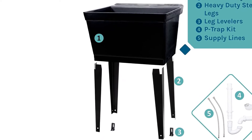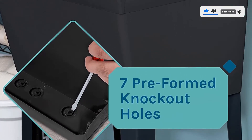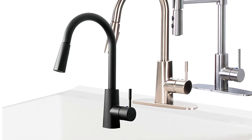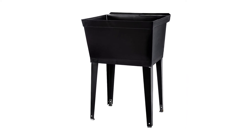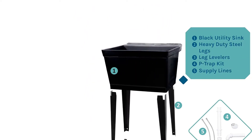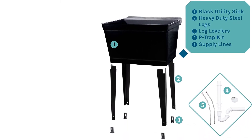With 7 preformed holes, simply punch out the ones necessary for installation. Holes measure 1 inch in diameter, great for 4 and 8 center set faucets. If your single or widespread faucet requires a larger hole, easily enlarge the existing one by drilling it with the appropriate bit size. The 7 preformed holes are placed in several areas, so all you need to do is punch out the hole where you want your faucet to be. You could also use the remaining holes to add utilities such as soap dispensers.